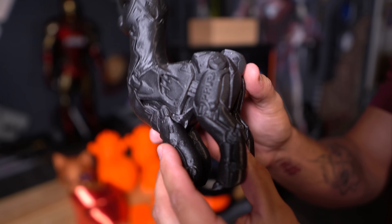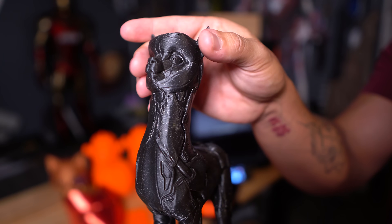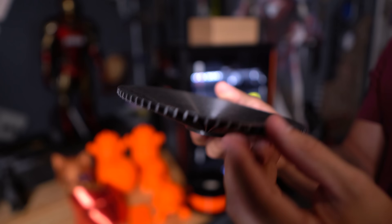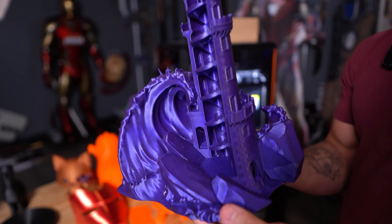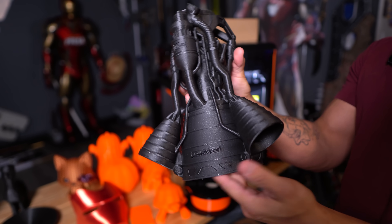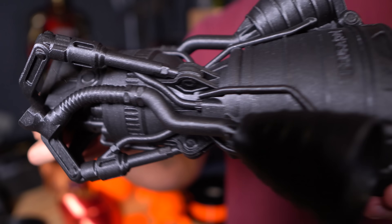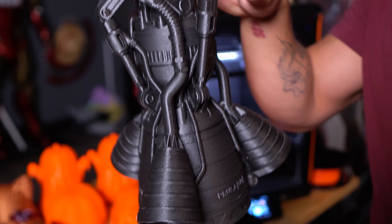Let's talk about print quality. First up is the armored alpaca — a Prusa staple — printed in galaxy black Prusament. All files printed are either stock from the USB that came with the printer, or I used PrusaSlicer with all their stock profiles and settings. This thing came out really nice. Next was an overhang test, which came out really nicely showing impressive overhang capability. Then this supportless dice tower in galaxy silk purple Prusament — absolutely beautiful quality. And the last stock print was this Prusa rocket engine, scaled up to show off the Core 1's size — it came out absolutely flawless.